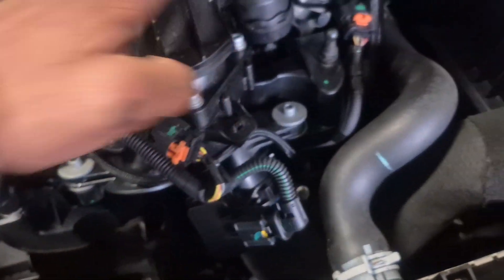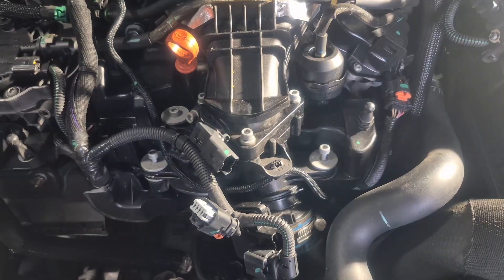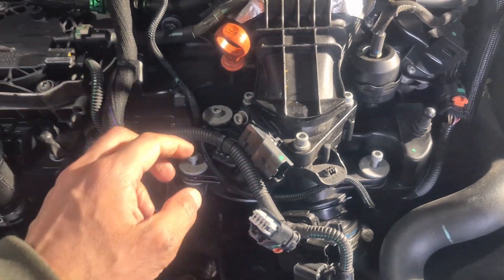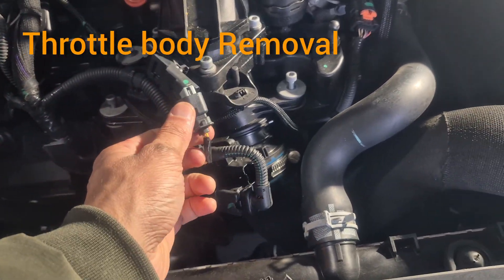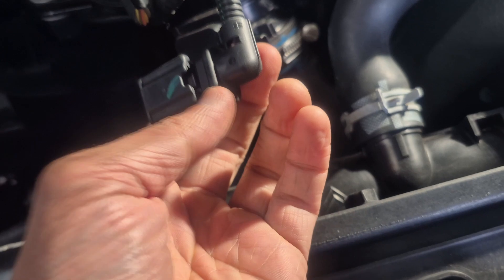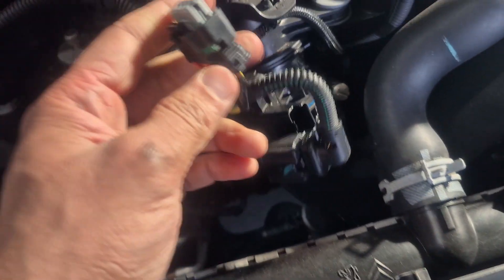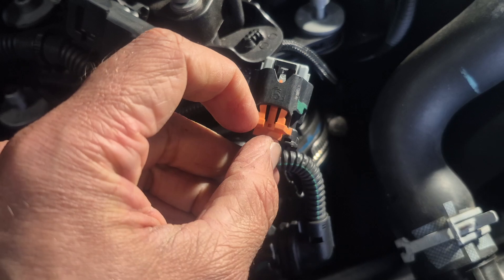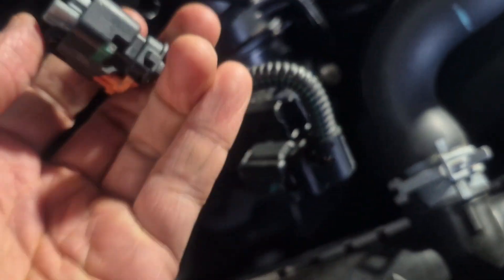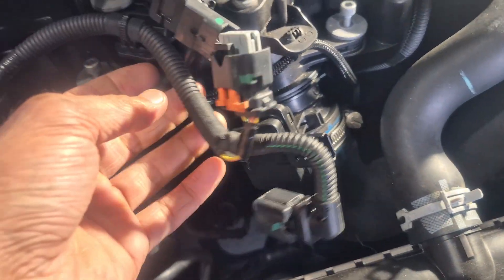We remove these four screws to get it loose. I've already removed the socket from here — you press that small thing in the middle and then take it out. Similarly, on this one you pull it back, then lift from that side and pull it out. So these connectors are now out of the way.